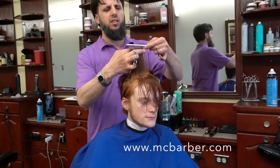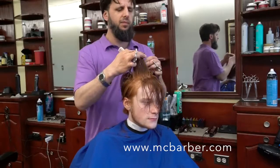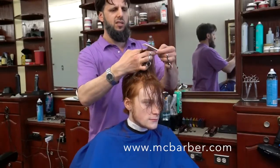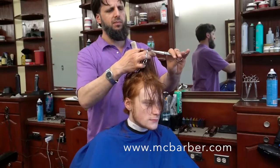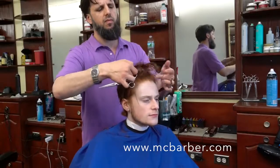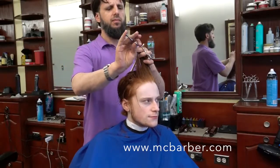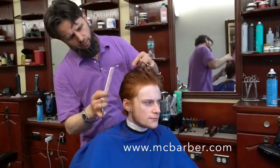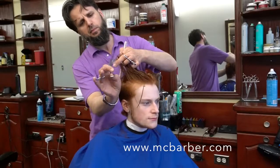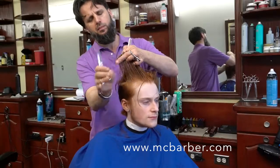If you like my work, please don't forget to subscribe and put a thumbs up — I'd really appreciate that. My Instagram is @TheMCBarber, my Facebook is MC Barber, and my website is mcbarber.com. Through my website you can access all my social media. Feel free to post any comments or suggestions.